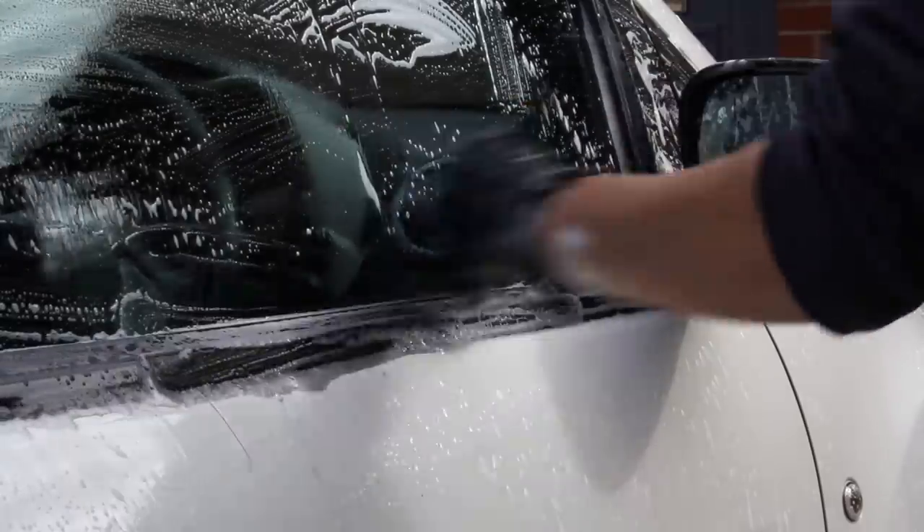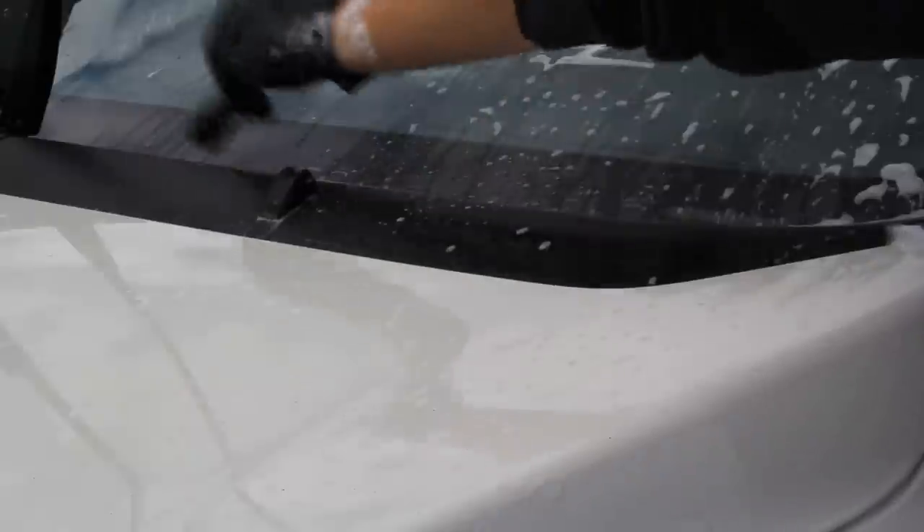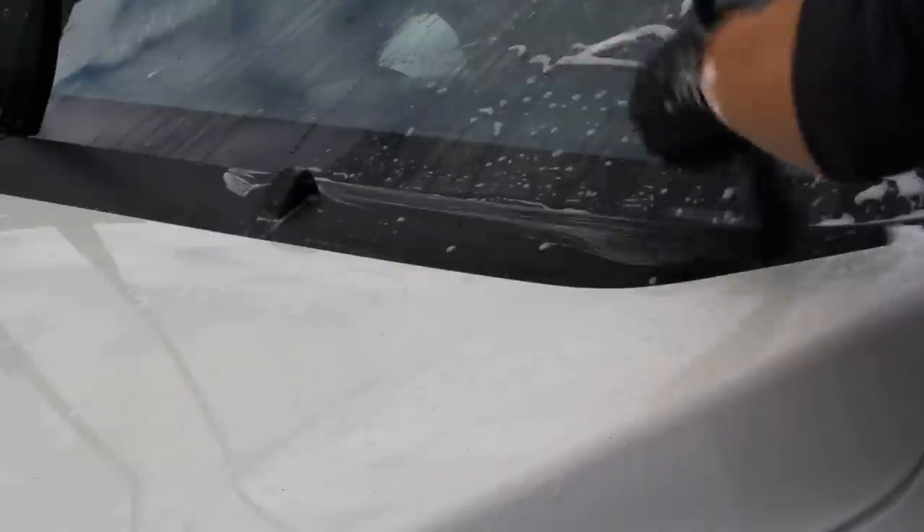I also used a collection of brushes to access the more intricate areas of the car, topped up with a bit of that Mild Deep Citrus.